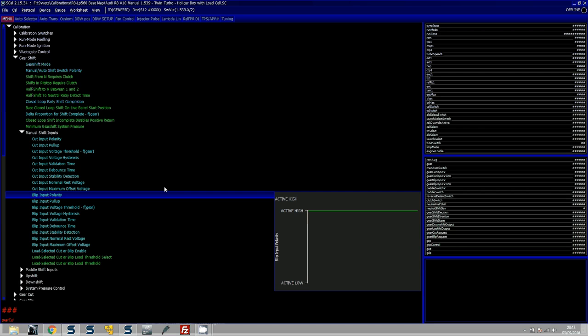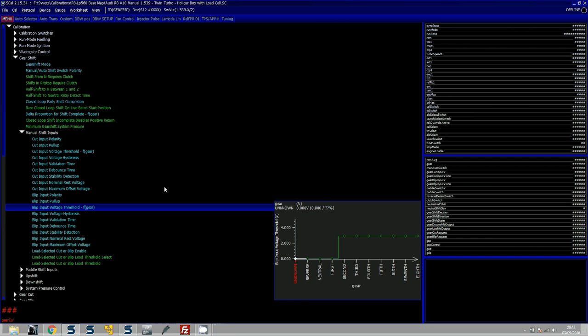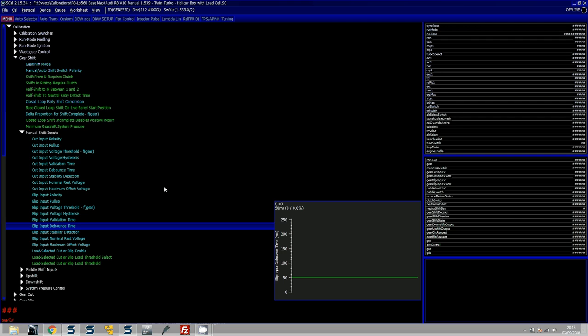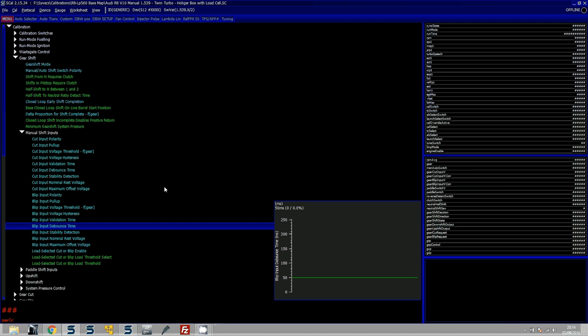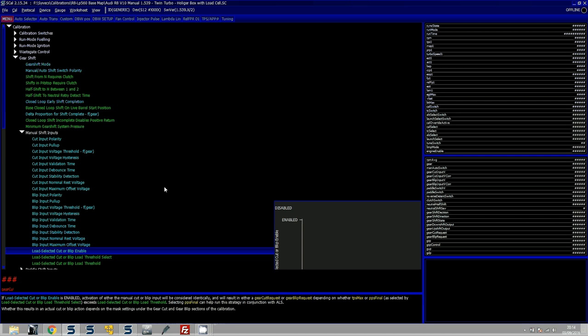If you're using the sensor to do a blip as well by pushing the stick forward, you need to change the polarity to active high and set the voltage threshold in the other direction, going to 2.9 volts. It's not set in first gear because you don't want it to blip when going into neutral. If you have an H-pattern box and want it to cut in both the forward and backward motion - pulling down from first to second, then pushing forward from second to third - and you have a load cell sensor like the KA one, you can still make it cut in both directions using the load selected cut or blip enable.